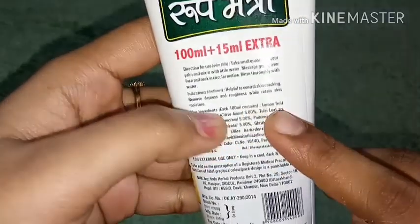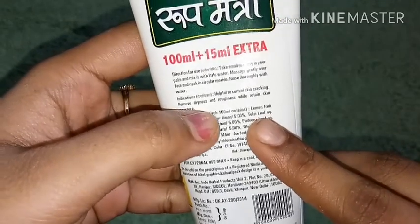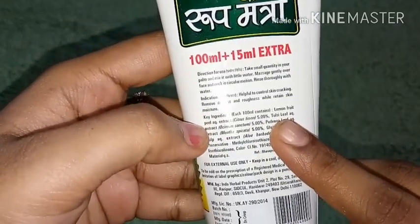As per the directions for use: take a little amount, apply it to your face, and massage in a circular motion.